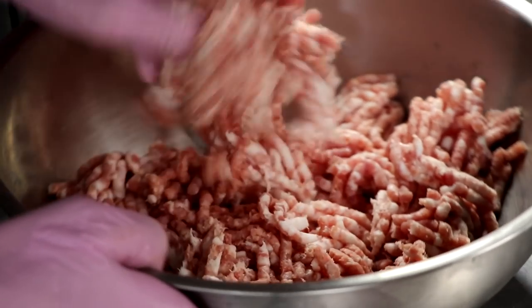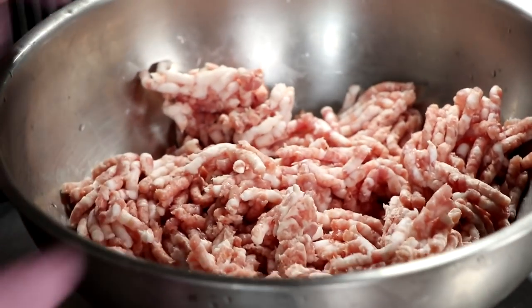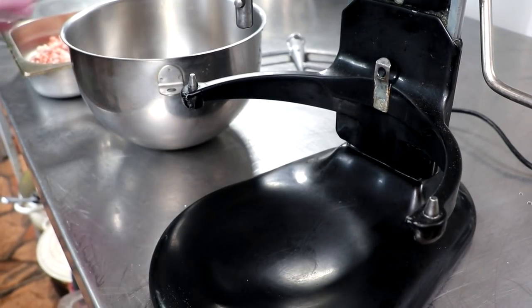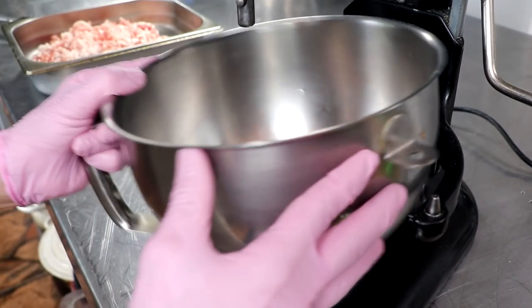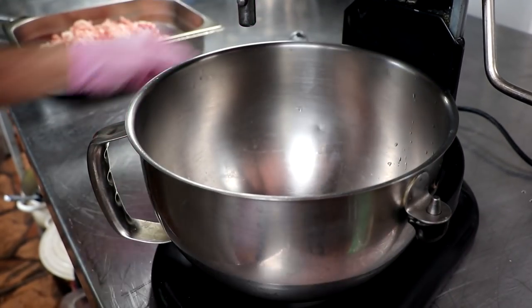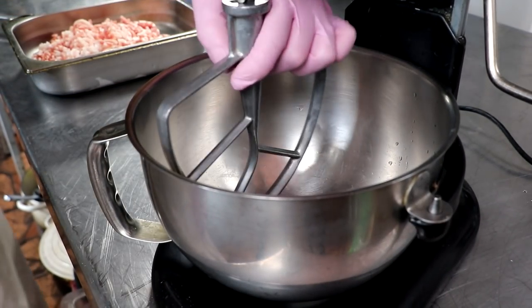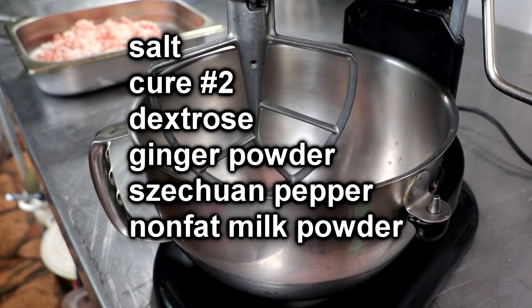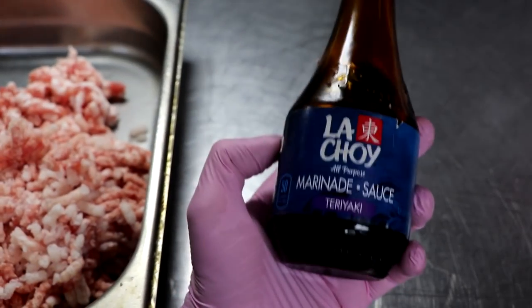Once we're done grinding, I'm going to go ahead and re-chill it. I want the temperature of the meat to be under 34 degrees Fahrenheit through the entire process. Our meat is re-chilled and it's now time to mix everything up. The spices we're going to be using — you'll find the full recipe link in the description box below — include salt, cure number two, dextrose (a sugar to help feed the bacteria), ginger powder, Szechuan pepper, nonfat dry milk, and of course a little teriyaki sauce.